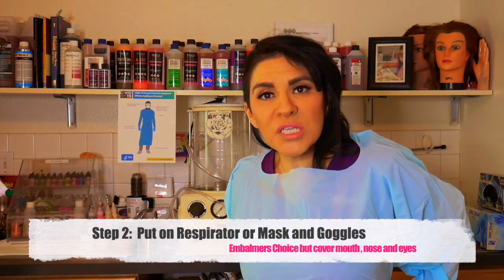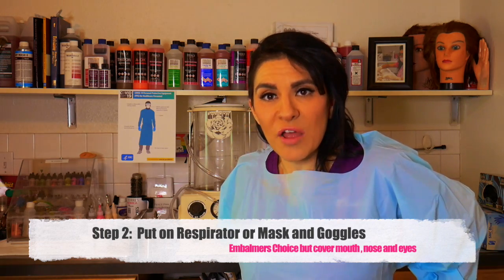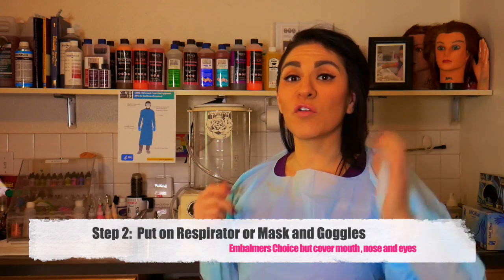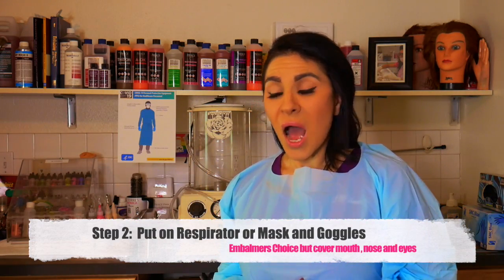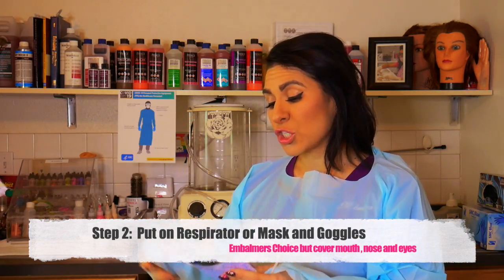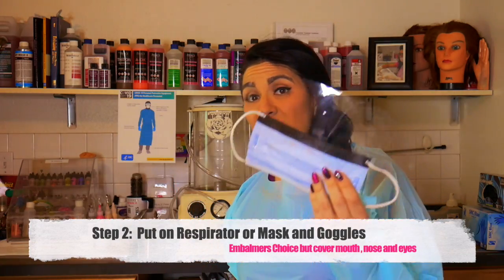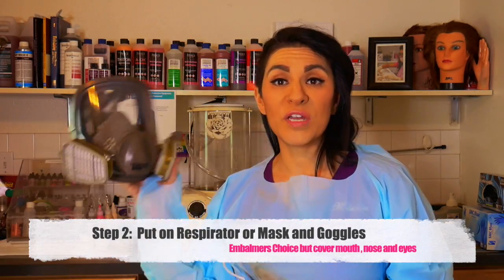Our mask or respirator is going to be the next step. Whatever you use in your prep room is personal preference. I prefer to use my full face respirator, but for the purpose of this video I'm going to use a face mask with a shield. There are three different options: the half face, the face with the shield, and the full face respirator. They're recommending that we put our full face shield on, so I'm going to show you how to do that.